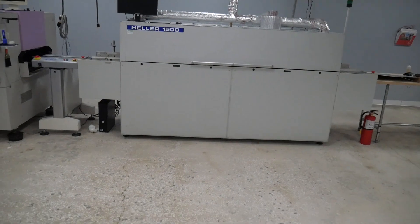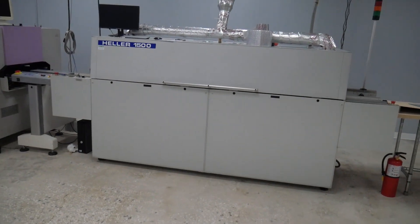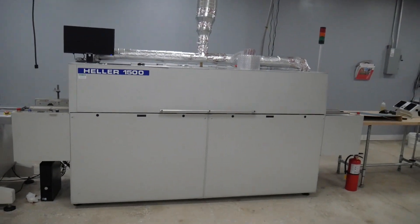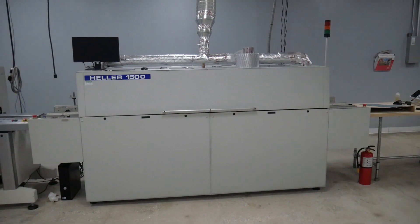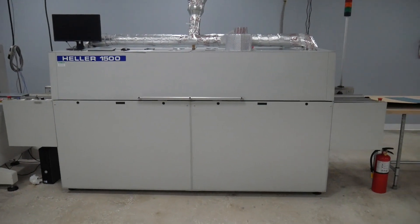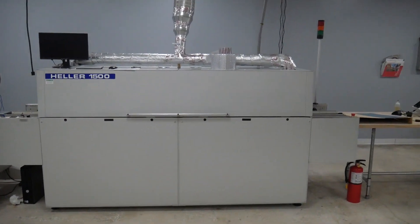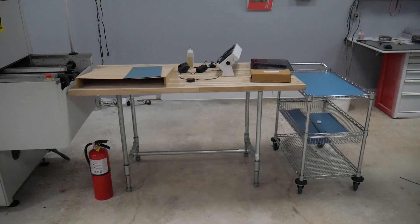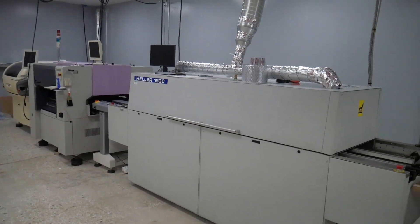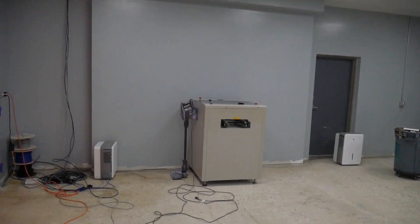This oven is a Heller 1500 — an older, early 2000s five-zone oven. It works fine for lead-free but it's not made for it and doesn't have as many zones as you'd like. So it's being replaced by a Heller 1800 EXL. The EXL means it's made for lead-free — the heaters go up to 350 degrees Celsius and it has eight zones, extending out to about the end of this wooden table. It'll be fantastic for lead-free and really dense boards.